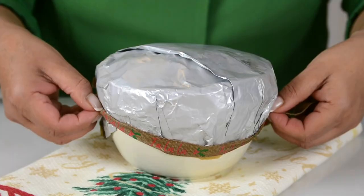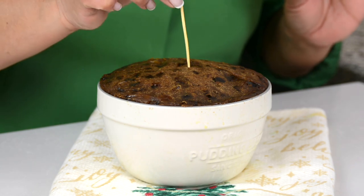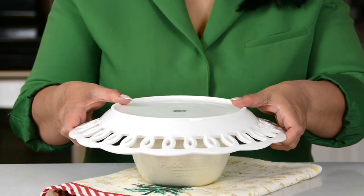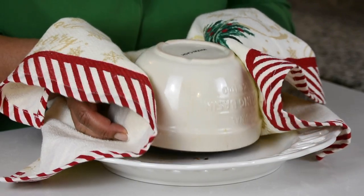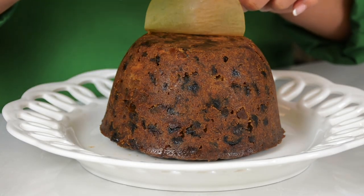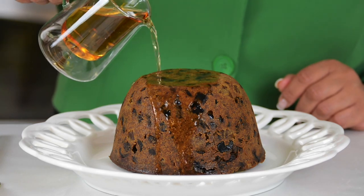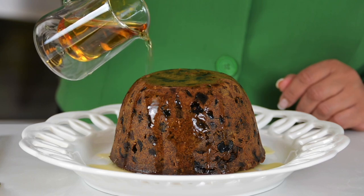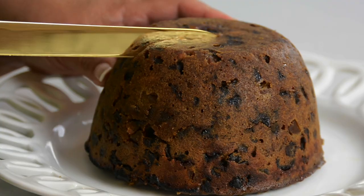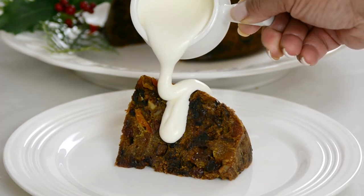Our pudding is ready — it's time to unmold it and plate it. You know your pudding is done when a toothpick inserted into the center comes out clean. To unmold it, topple a plate on top and flip it over, then lift it up and peel off the parchment paper from the bottom. It wouldn't be Christmas without flambéing the pudding — pour some brandy over the top. Oh my goodness, look at that! The best way to enjoy it is with some lightly whipped fresh cream.